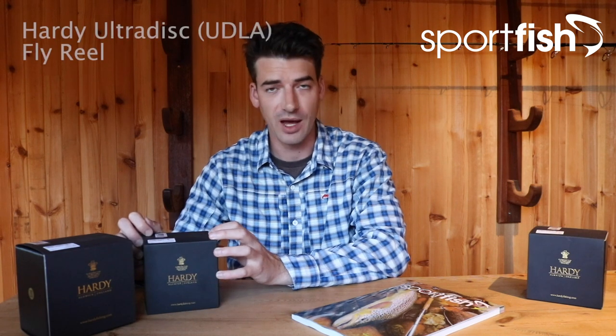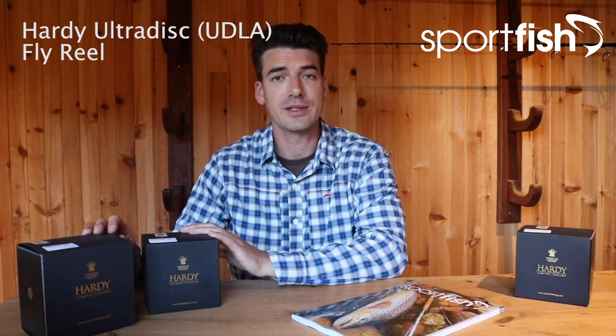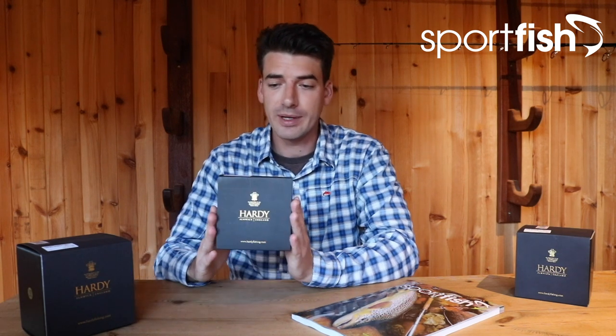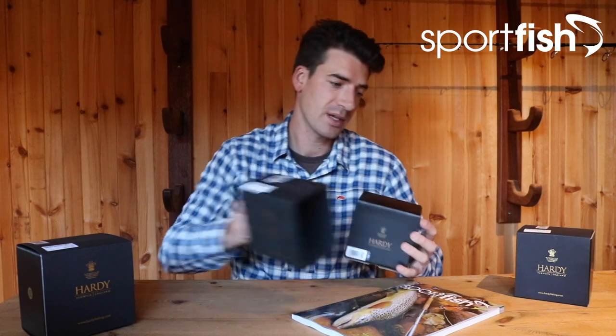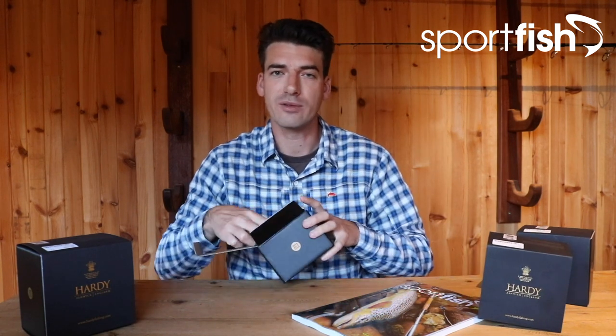The next two reels I'm going to take a look at are both from Hardy's new Ultra Disc range of fly reels. As I mentioned, the Ultra Click was the lightest reel Hardy have ever produced — the Ultra Disc range is the lightest range of disc drag reels they've ever made. The first one I'm going to look at is one of the smaller sizes, this is the 5000 size.